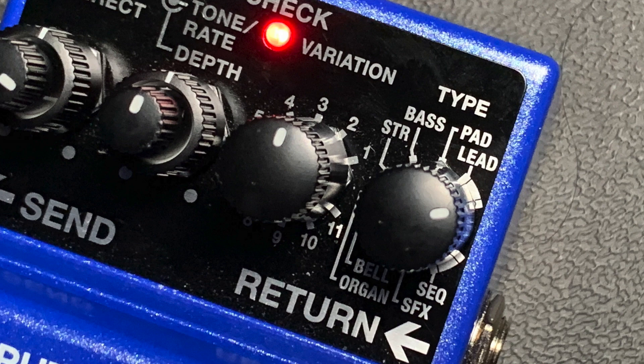Here's how it works. You start out with the type. There are lots of types and some types have two notches, like lead. Let's take the second lead setting. These tend to be your basic synthesizer sounds like sawtooth waves, square waves, all that good analog stuff.